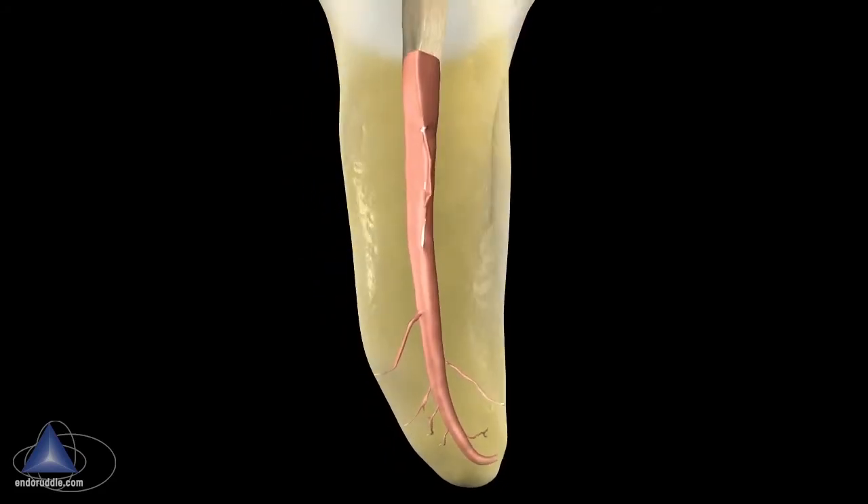Let me summarize. Gold Glider and Wave One Gold promote root-appropriate canal shapes that are conducive to three-dimensional disinfection and filling of root canal systems. I'd like to invite you to use Wave One Gold system-based master cones and GuttaCore obturators to seal the deal. Endodontics just got better, easier, and faster.